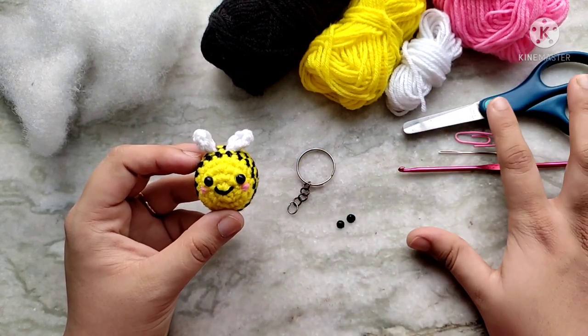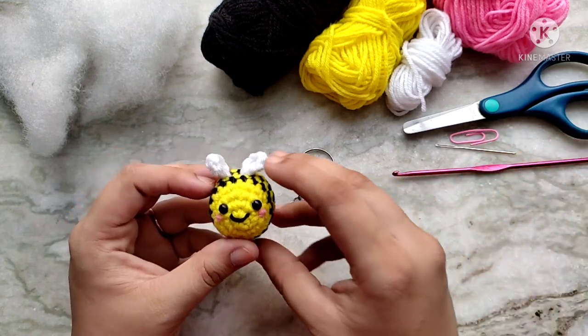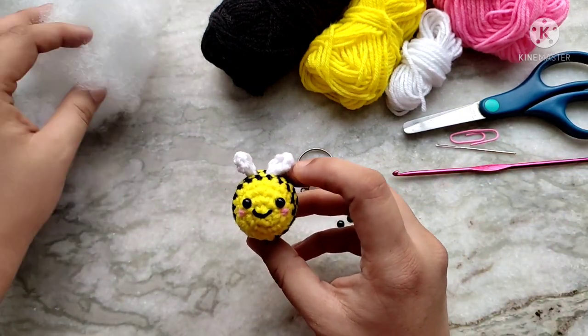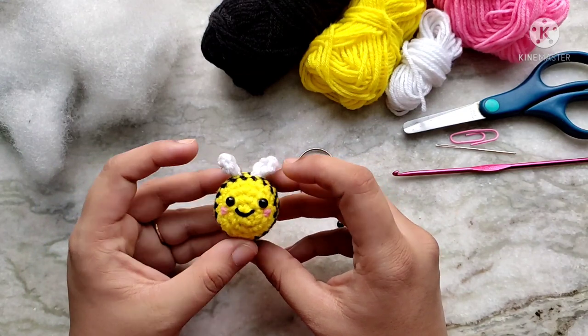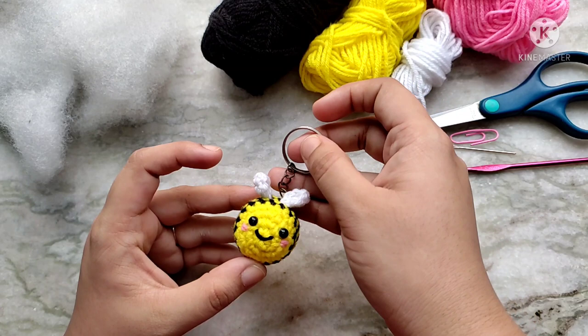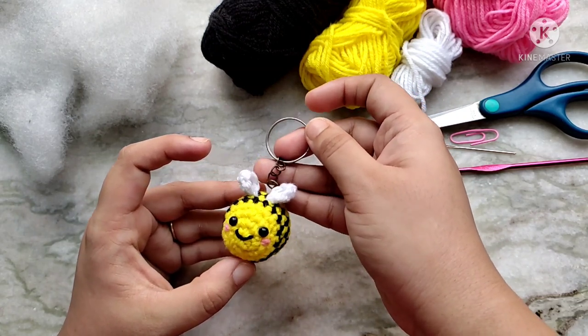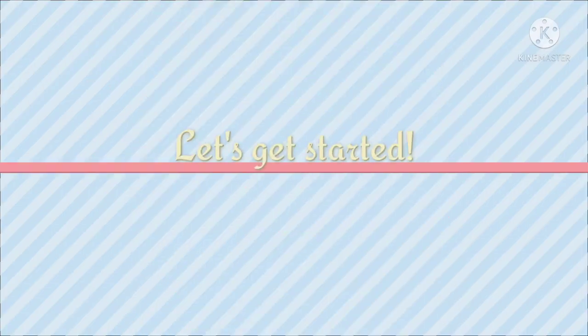For the tools we are going to need a pair of scissors, something to use as a stitch marker, a yarn needle, and a crochet hook. You will need some pillow fluff to stuff your amigurumi with. Additionally if you want to turn it into a keychain, you will need one of these blank key rings. You can buy them online or use one from a broken keychain. So let's get started.